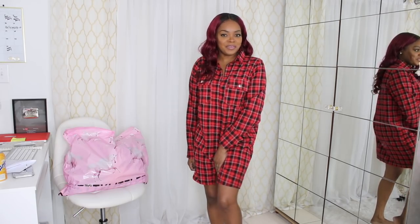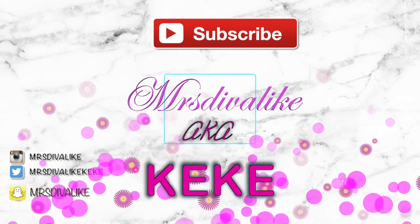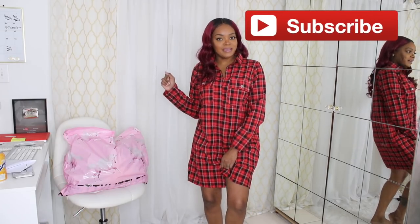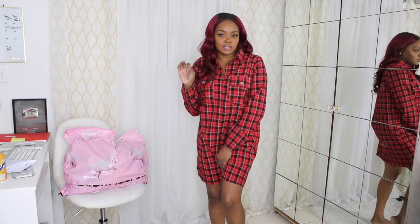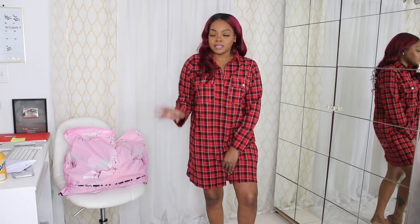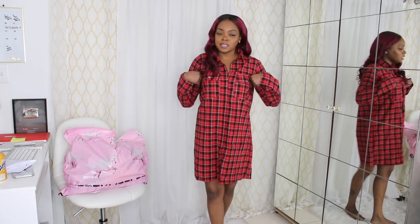Hey everybody, what's up? It's Kiki, and welcome back for another video. If you're not already subscribed to my channel, make sure you hit that subscribe button and become part of the Kik Squad. While you're at it, hit that notification bell so you're notified when I post new videos. Today I'm coming at you guys with another Pretty Little Thing haul, and this time I decided to switch it up a little bit and not just show you what I got, but actually try to do some styling.